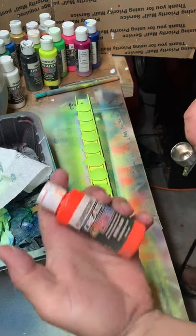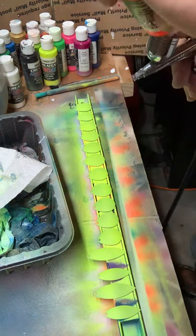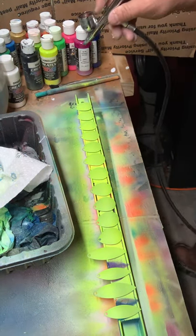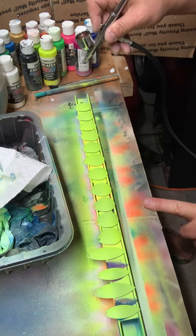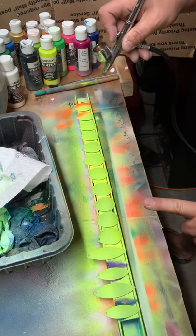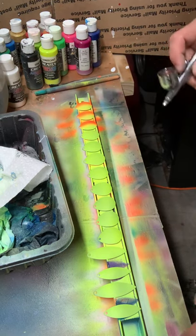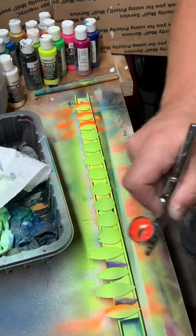One of my favorite colors to use is this fluorescent orange on this yellow — it really does come out really good. I've tried to paint these a lot of different ways and this is about one of the best ways I've come up with that just looks really sharp. I kind of don't get too particular on these — just whatever I come out with is what I come out with.